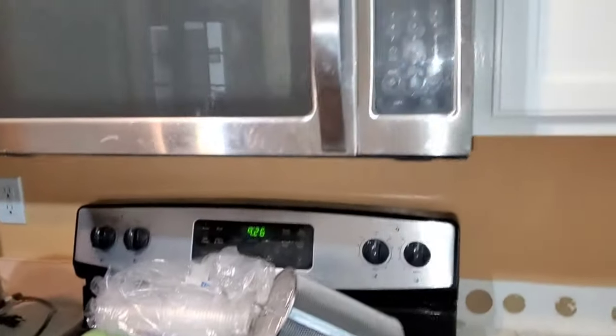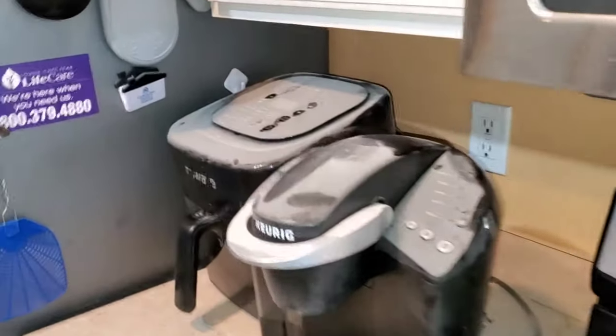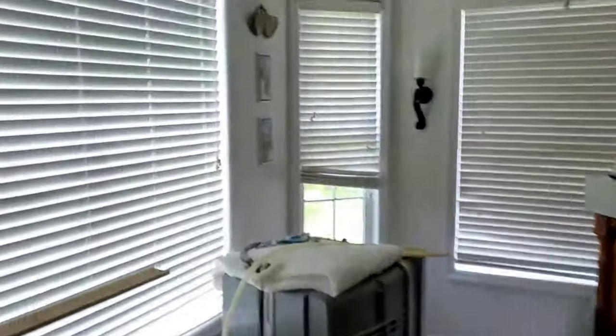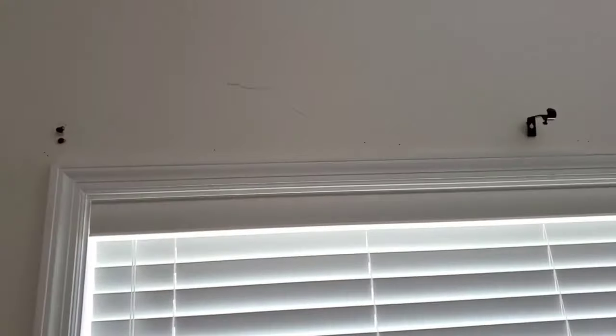So we have all this dust all over the house because they didn't take any precaution measures in preventing the dust from getting anywhere. They didn't use a shop vacuum. The whole entire house — even the walls — are coated in this dust.